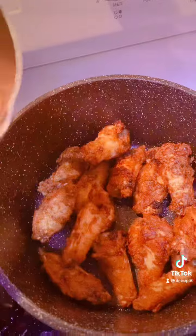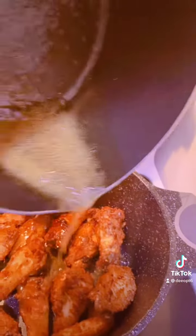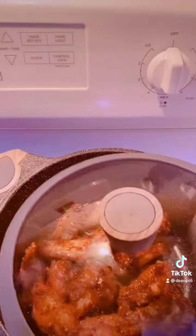When your wings are cooked, take them out, put them in a container, and drizzle your sauce all over them. Check the consistency of the sauce so you get it just right. These wings are cooked to perfection — trust me, they need to be in somebody's restaurant.